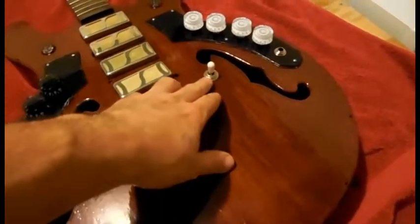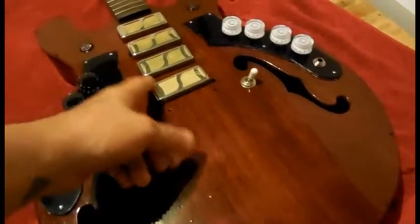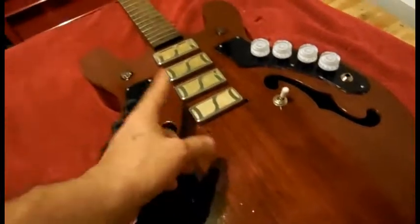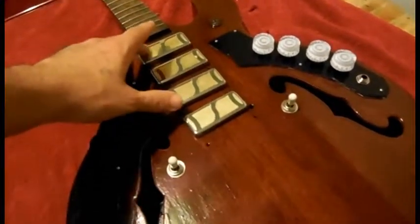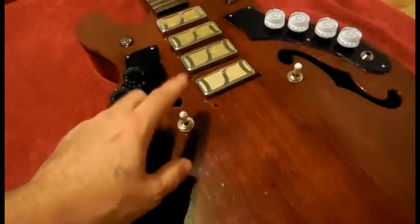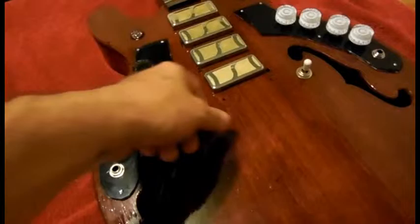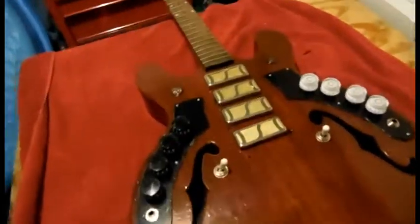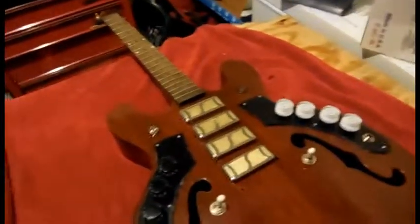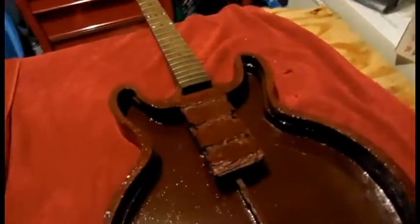The middle position uses two of these pickups, and when you switch it to one it's only one. This one's for the back and that one's for the front. In the middle position it would be these two, but when you switch it then it's just one. It's kind of weird — I didn't know how guitars were wired but I'm learning. This is my first time; I'm not a professional.